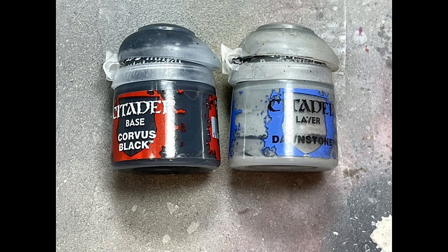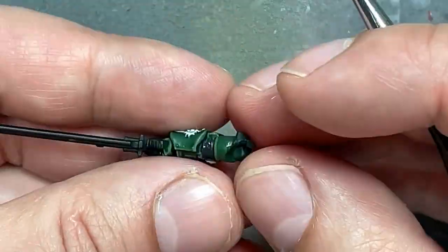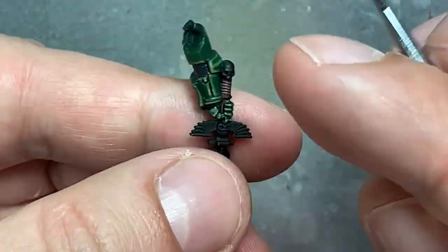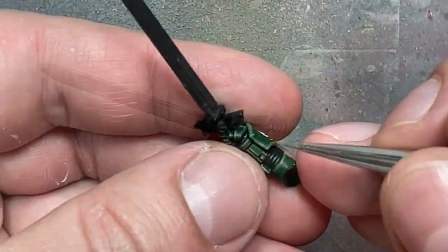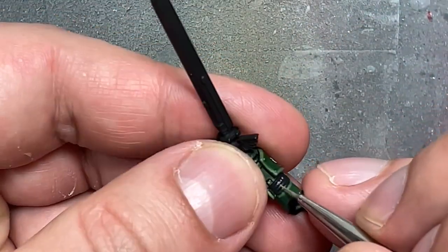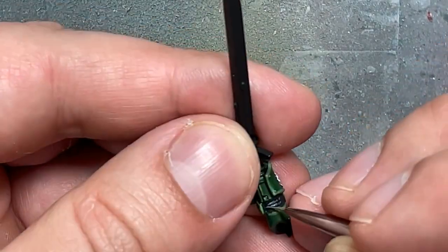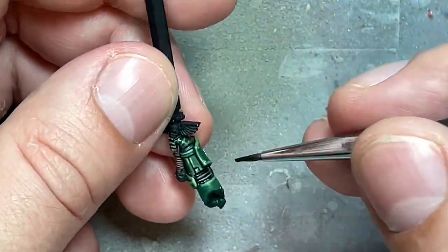And with Corvus Black, Dawnstone, and Nuln Oil — I don't show it here, but I use Nuln Oil to fix it — basically he has one of his in-between armor pieces visible, only one. So I fill it with Corvus Black, then I highlight with Dawnstone, but I screwed that up. So I redid it with Corvus Black, re-highlighted it with Dawnstone better, and then filled it with Nuln Oil to fix any little mess of the lines.